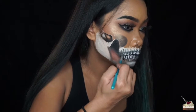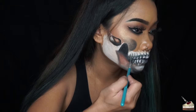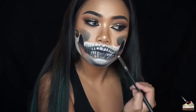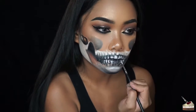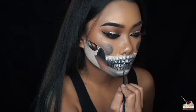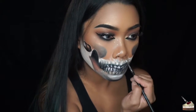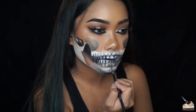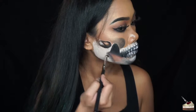Now I'm adding a little bit of black eyeshadow to the sides of the teeth to make it look like it's going back even further. Then I'm adding some highlights to the teeth and gums, blending out the paint a little bit more, and then adding some more black eyeshadow.